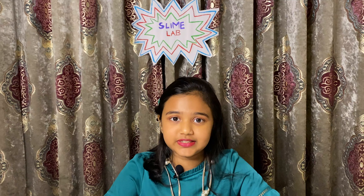Today I am going to be making two slimes. One is the basic slime and the other is the clear slime. If you want to call yourself a slime expert, you must know how to make these two slimes.